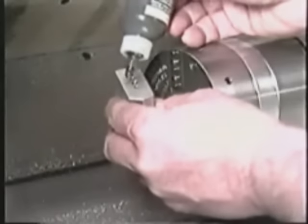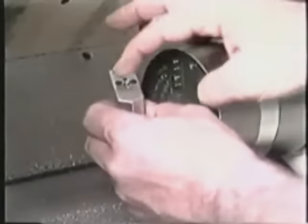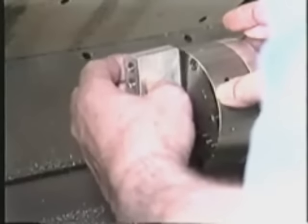Then, with a clean finger, spread a film of the MOLLE oil supplied over the base of the top jaw. Carefully place top jaw number one on master jaw number one and so on.